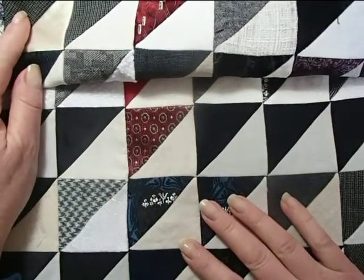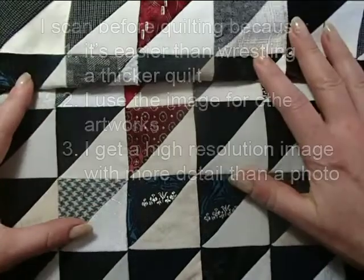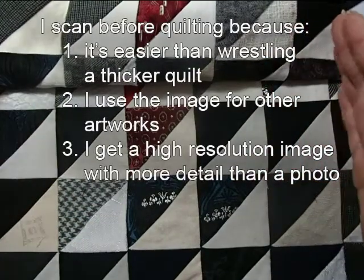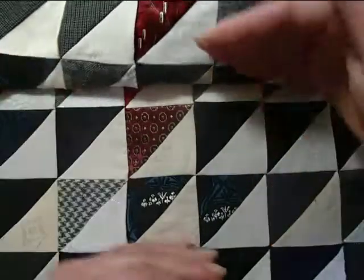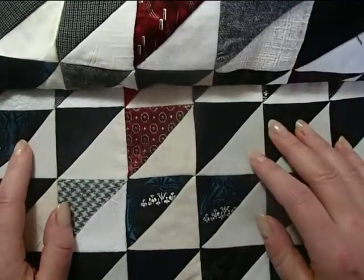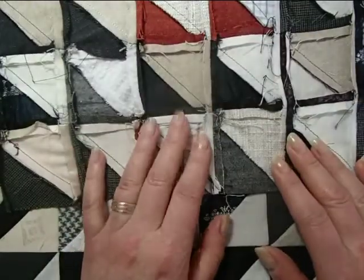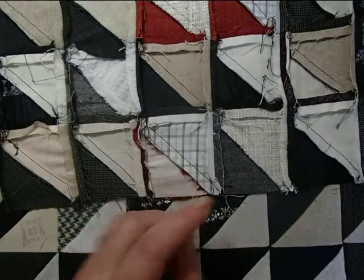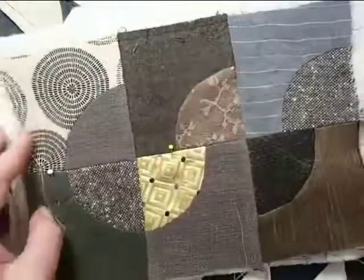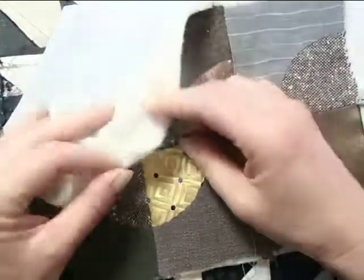So at this point, before I put this into a quilting frame, I scan the entire quilt. I have a scanner where the bed is about the size of a legal piece of paper, so I have to do this in sections. I'll scan all of those different sections and stitch them together in Photoshop. And then at that point, I still don't put it into the quilting frame — I have to decide what's going to work out on my quilt.